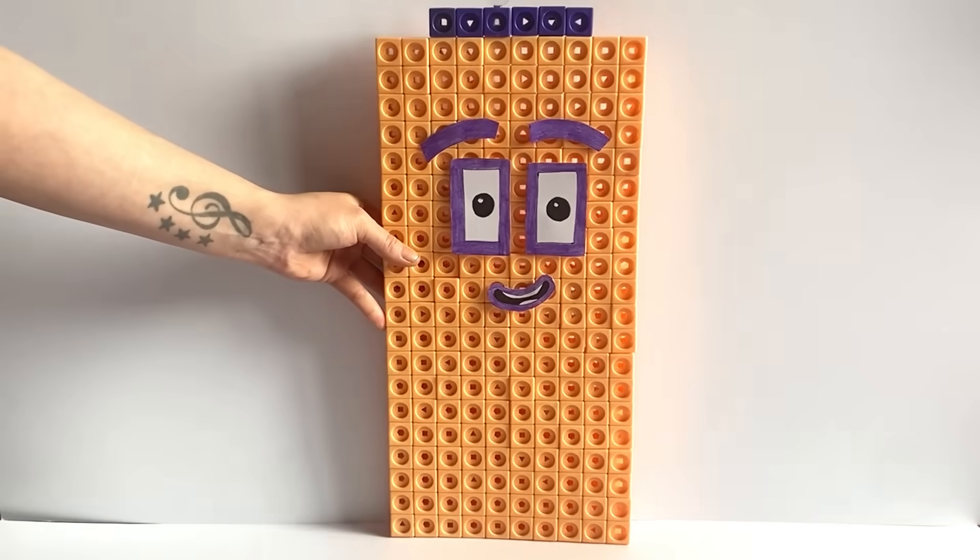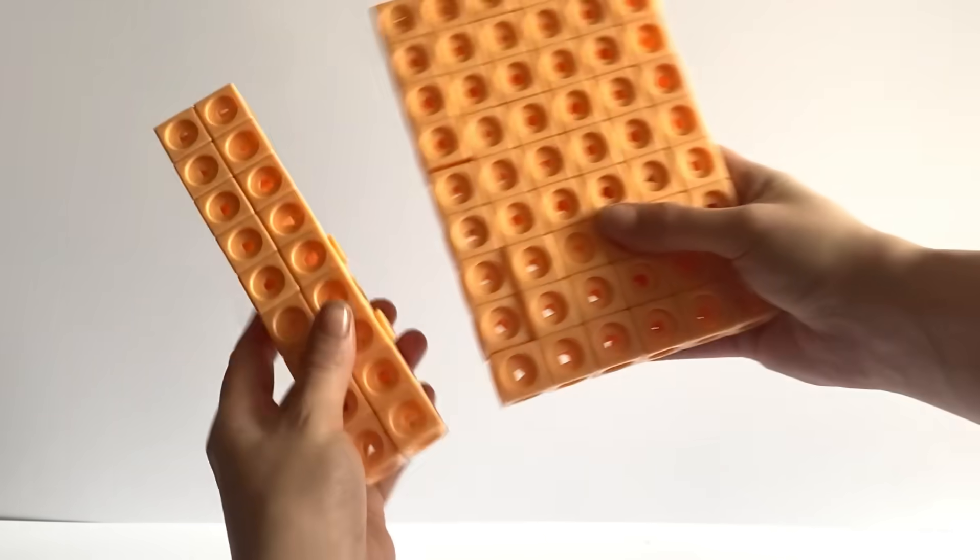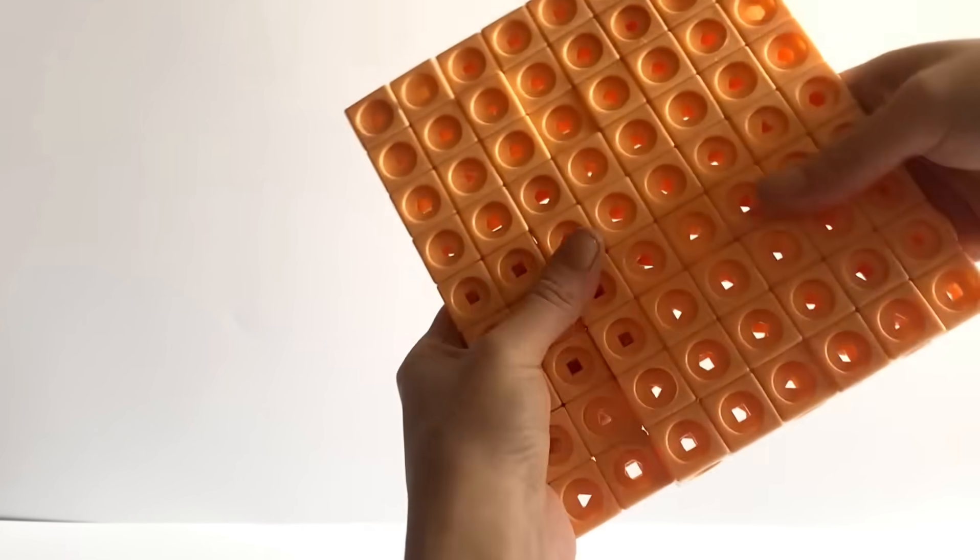And here is our finished NumberBlock 206.